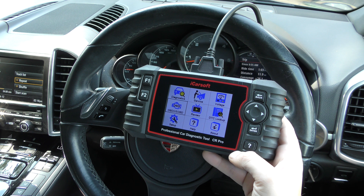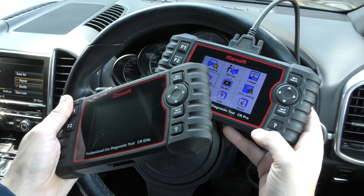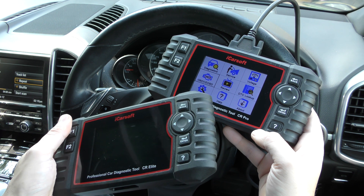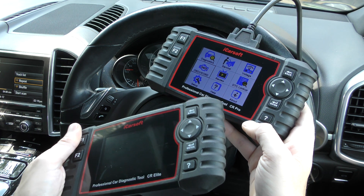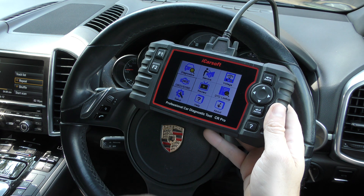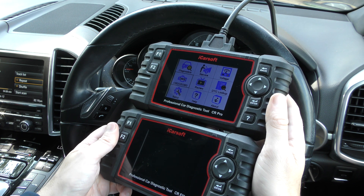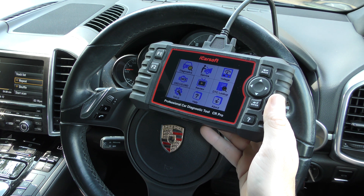How does it compare to the CR Elite? The CR Elite is more expensive but does a lot less — it only covers the main systems like airbags, ABS, engine, and transmission, making it a very basic version of the tool. I'd always recommend the CR Pro. Both look identical but the software within the tools is very different. I'll put links to both in the description.